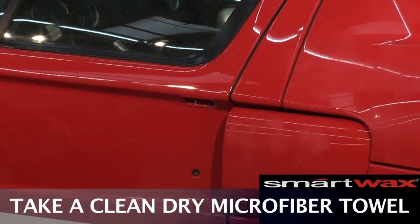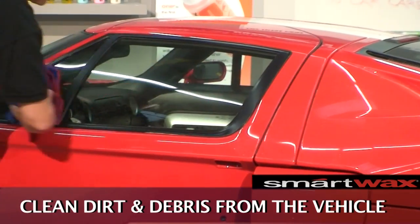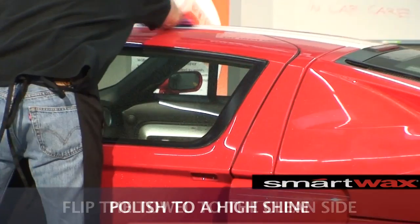Our next step is to take a clean dry microfiber towel. We want to pull all the dirt and debris off the vehicle, flip the towel over, and polish it to a clean, beautiful finish paint.